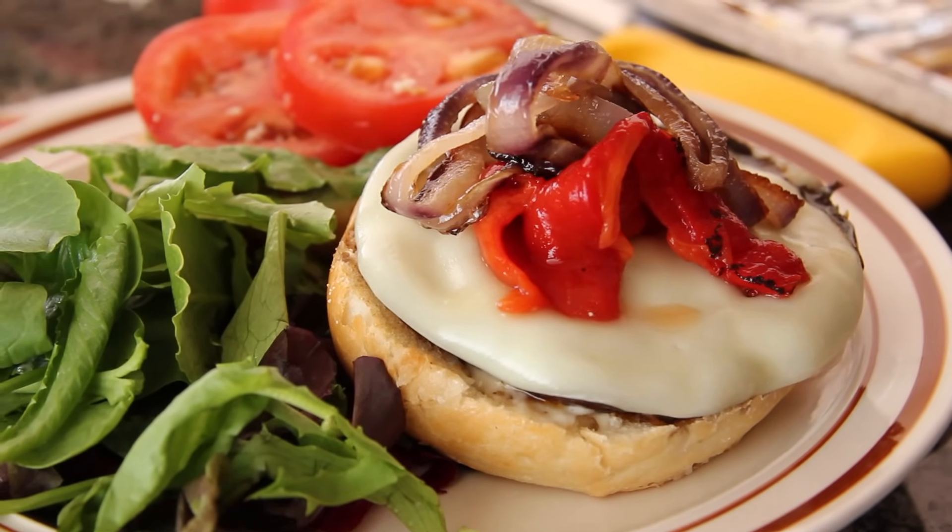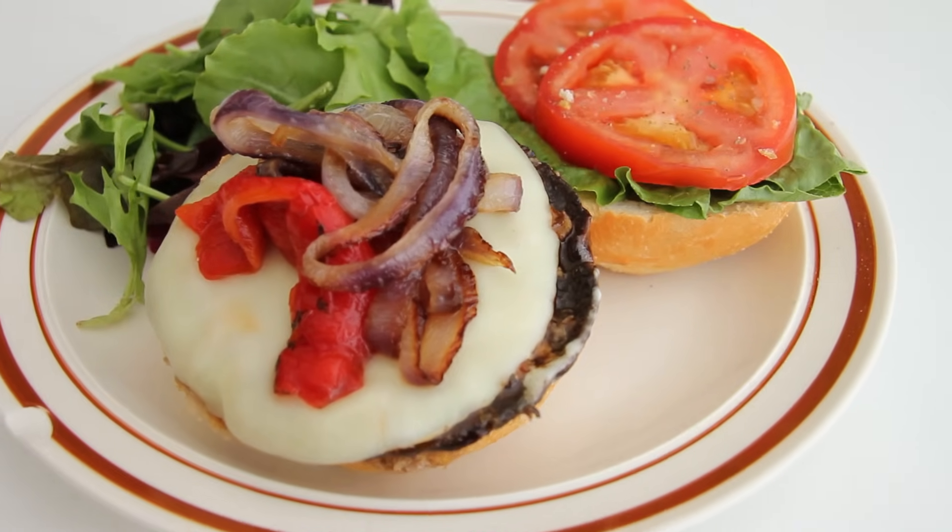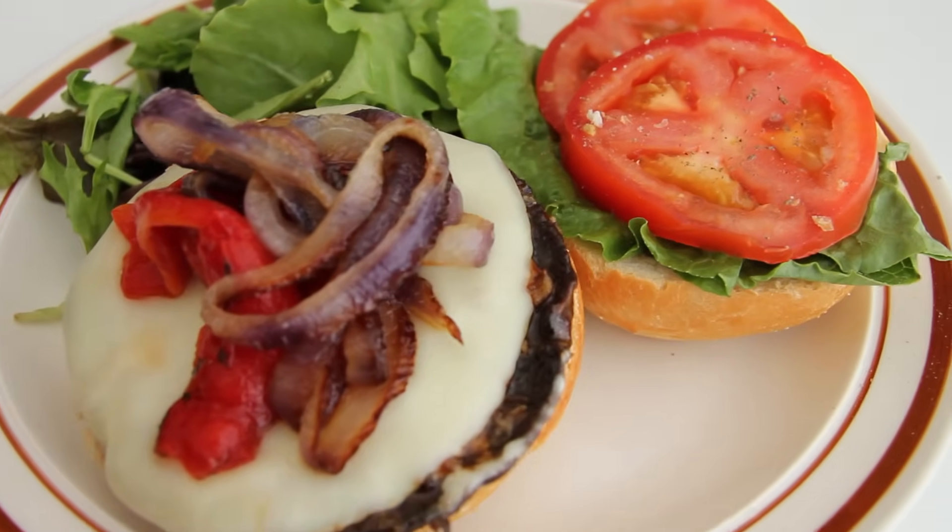There you go — there's a million-dollar mushroom burger. Have one of these once a week, cut down your meat, and you'll see a big difference in your health and in the environment. So give it a try and let me know how it goes. And if you want more recipes, check out RealMenEatGreen.com. Thank you very much — it's delicious!